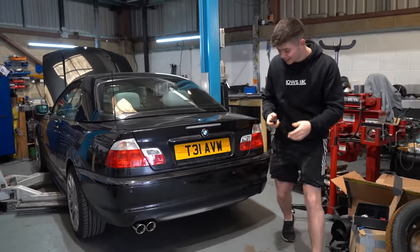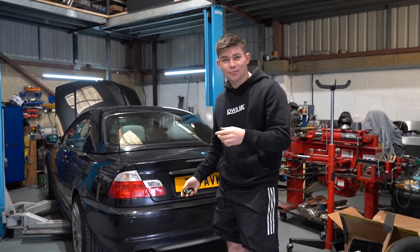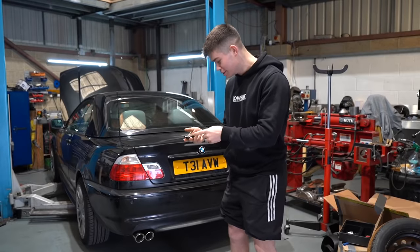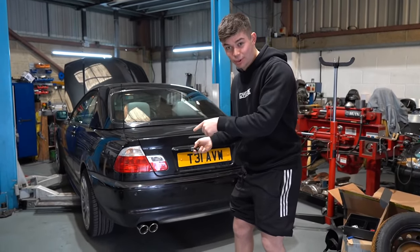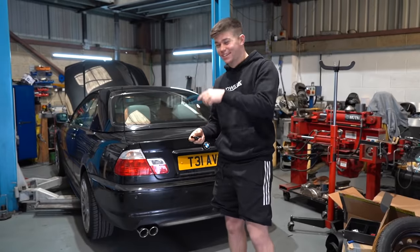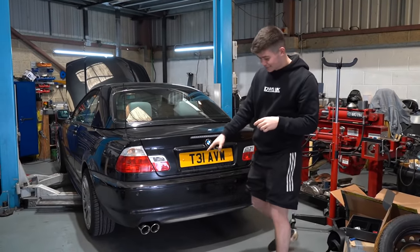That sounds amazing. That sounds so raspy. That's angry race car mode. And then now we have neighborhood mode. That is so cool. I am gassed. That is so sick.